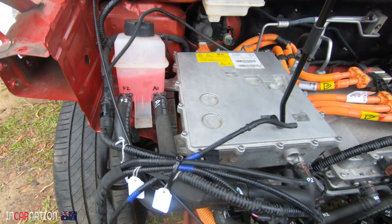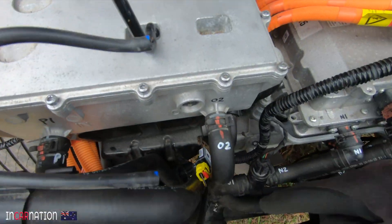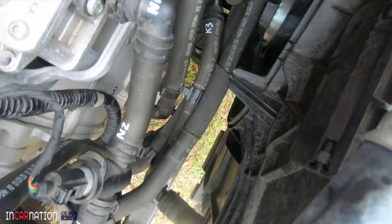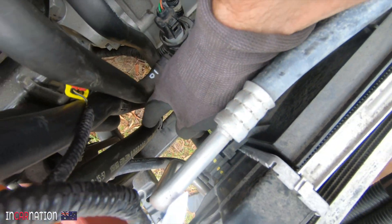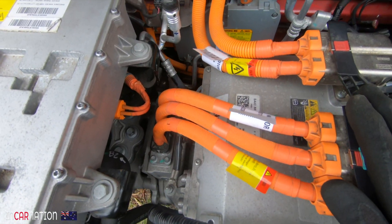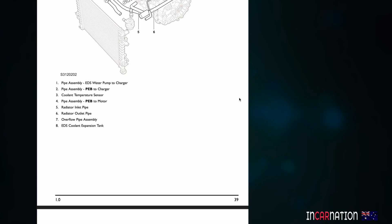So why would I have two radiators when the MG only had one? Let me explain. The MG had two completely independent cooling systems — one for the drivetrain and one for the battery. In the MG it looked very complex with all that plumbing everywhere, and it took me ages to figure out how it worked before I got the technical manuals, which made it really plain.